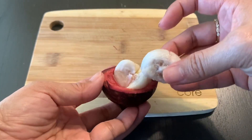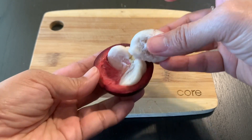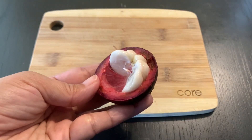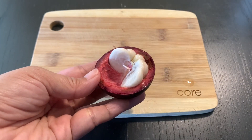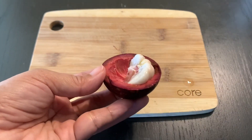There's a small seed inside and I think you can eat it as well. If the seed is big like this, I recommend to just eat around the seed and throw the seed away. The other one doesn't have seeds at all, or the seed is very soft.